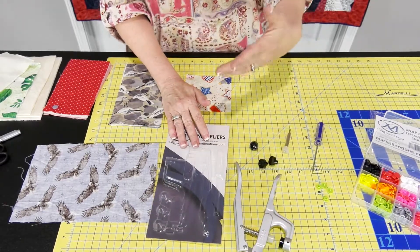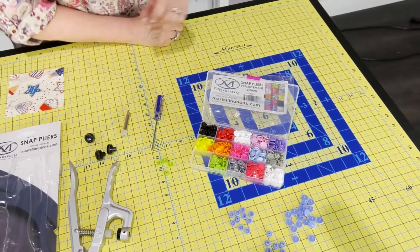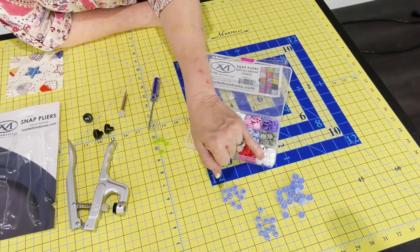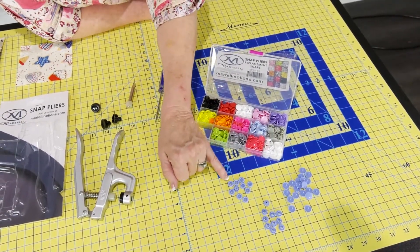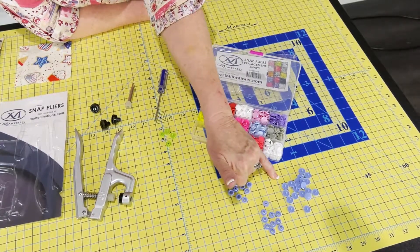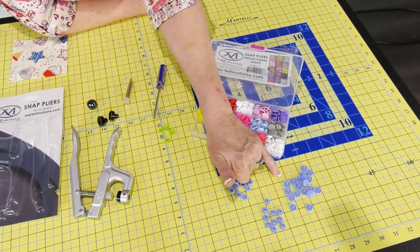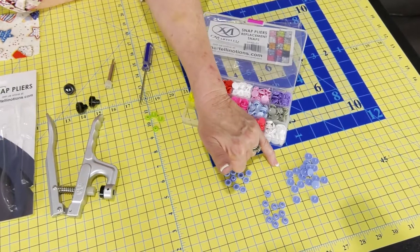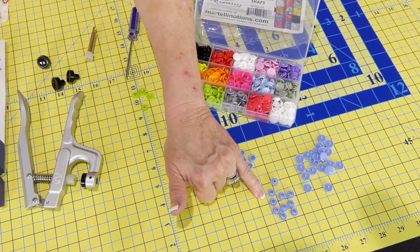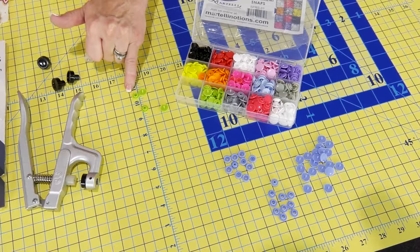Let me show you the second part, which is what you're really going to want. We have 150 snap plier replacement snaps. Looking at this periwinkle blue color as an example, we've got the female part, the male part, and then double the number of caps — so there's 10 females, 10 males, and 20 caps. We need one cap and one male or female for each side of the snap.